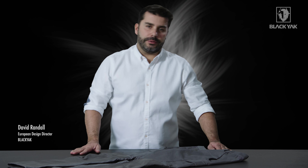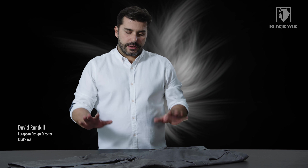I'd like to introduce you to the Pali-Line cotton shell reinforcement pant. This is a great style we've got here.